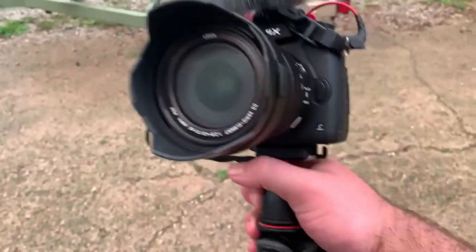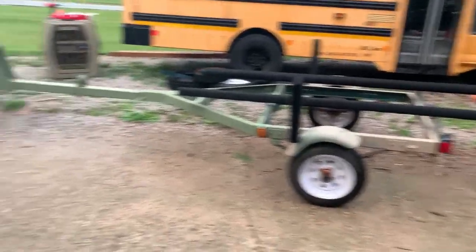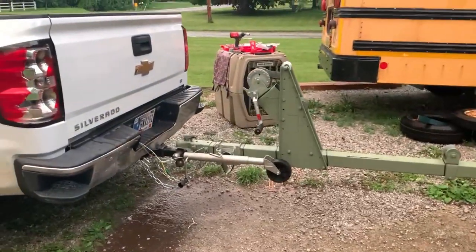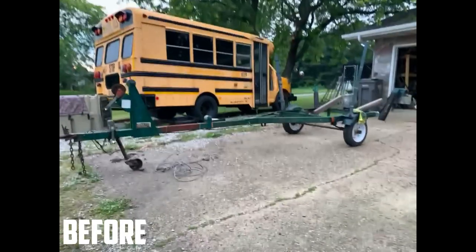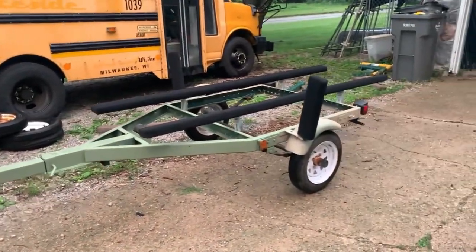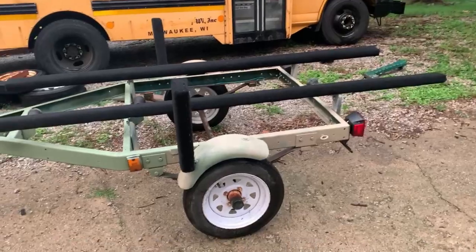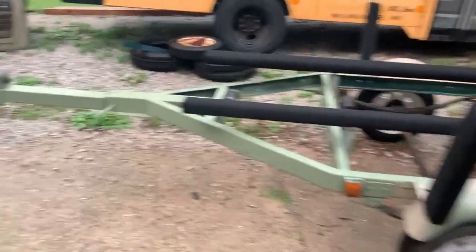Alright fellas, tried to film the outro with the big camera but it's so freaking wet and humid out here that it just keeps fogging up. I wanted to show you guys the before and after. Guys, my back is screaming - this took me like 10 hours to do: about two hours the first day and like eight hours today. But man, huge improvement on all fronts.